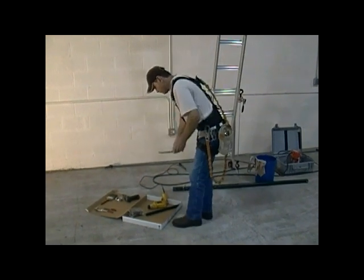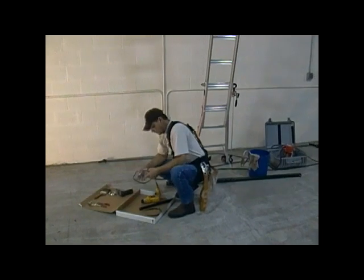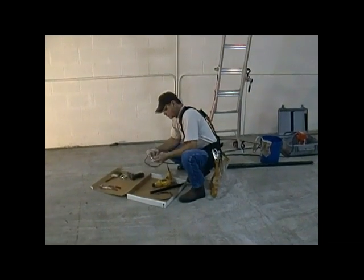Today we're going to be installing a speaker using our Ape Hanger speaker rigging system and our channel hanger assemblies for strut system channel like Unistrut.